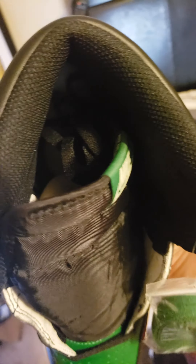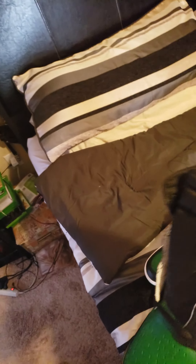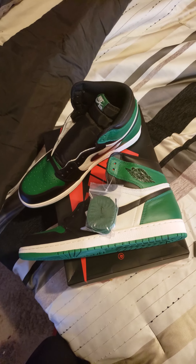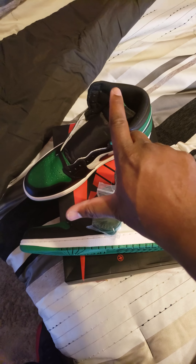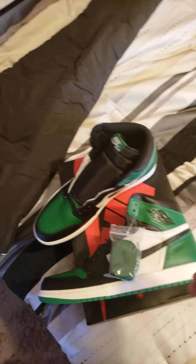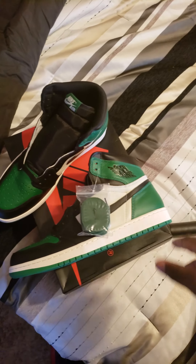On the inside it's just a standard sole. The backstory is: yesterday I tried to score these on the Nike Sneakers app and I caught a huge L. I told my wife I didn't get them, and she played it off and said okay.